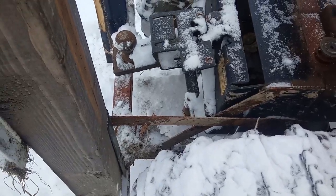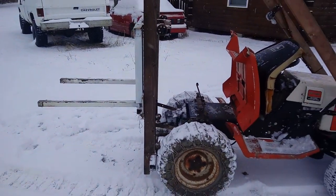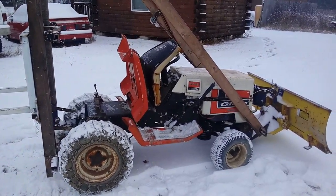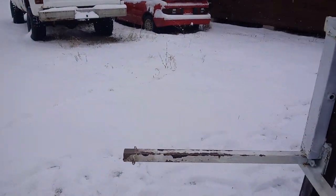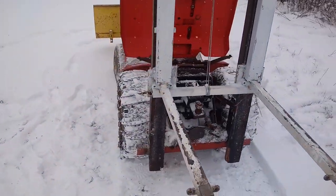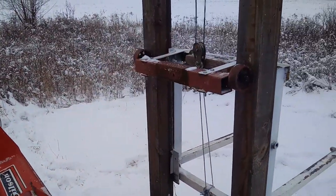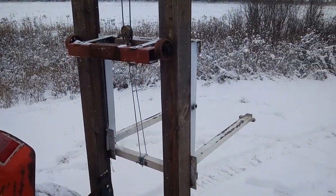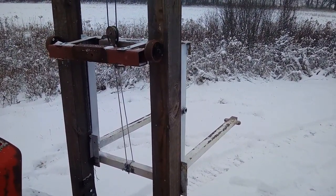It lifts about 550 pounds before the front wheels start coming off the ground, which is alright. I can't lift 550 pounds, so it gets used around the yard quite a bit. It needs a new winch. I never got around to painting it, but it does a pretty good job.